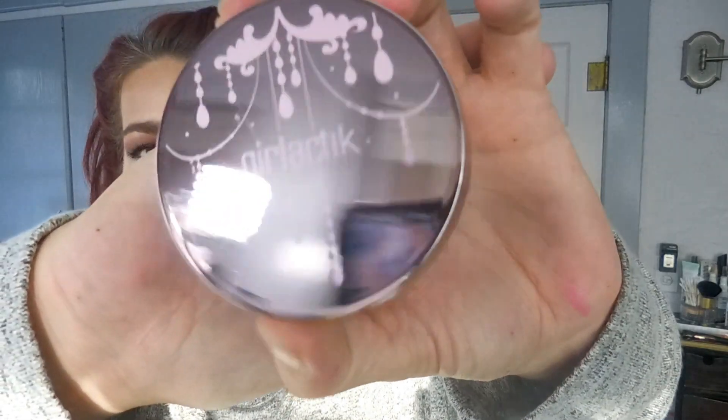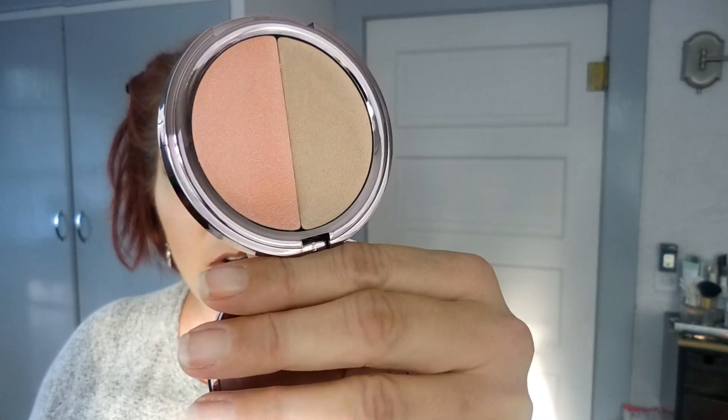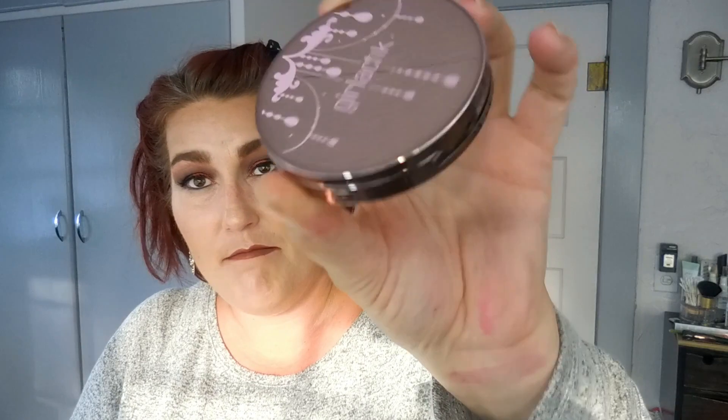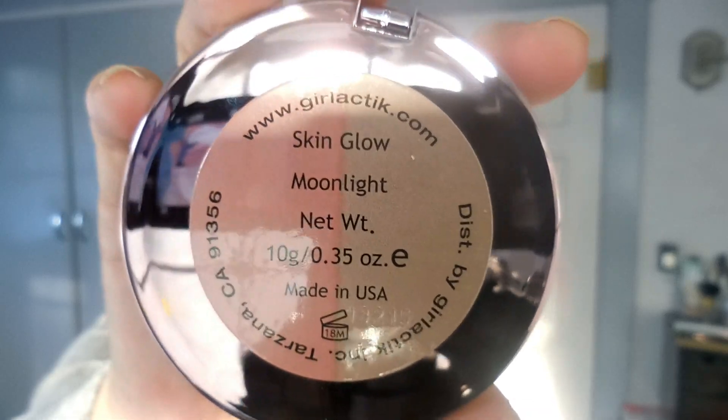The next thing is the Galactic Skin Glow Duo in Moonlight — this was a spoiler sent to me in my email. I'm going to hold off on swatching it because I haven't decided if I want to keep it or trade it for the Laura Geller blush that came in other boxes. I like the idea of trying something new. I do love this packaging — it's a really pretty mirrored pinky-purple lilac color.